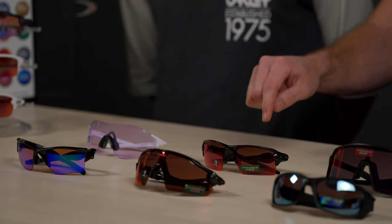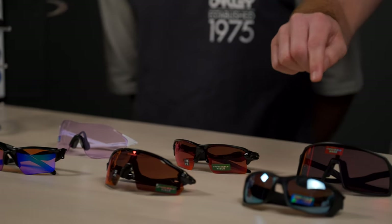What we want to talk about today is what frames we like for the sport, why we like them, why we think they're good for the sport, and we'll also touch on some lens tech. The frames we're talking about today: the EV0 Path, the Half Jacket 2.0, the Radar EV Pitch, the Flak 2.0 XL, the Straight Link, and the new Sutro.